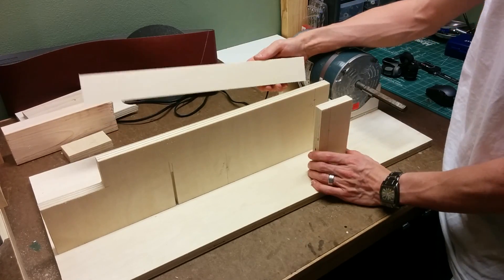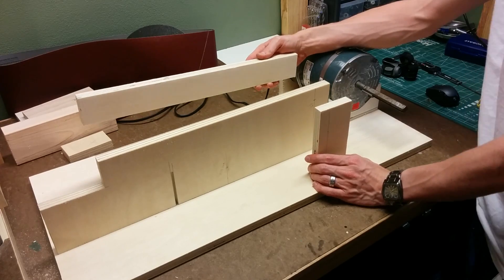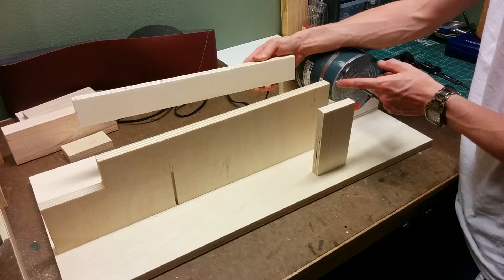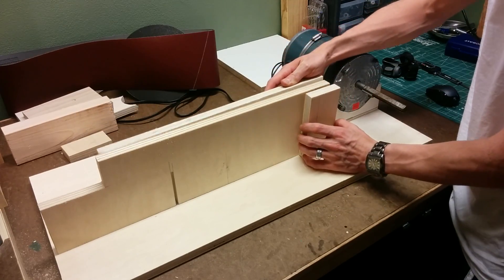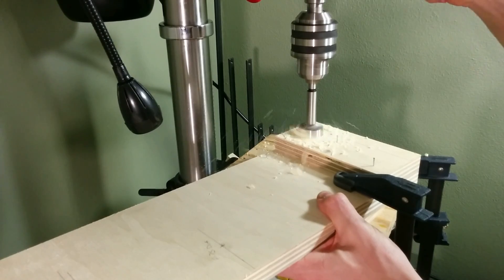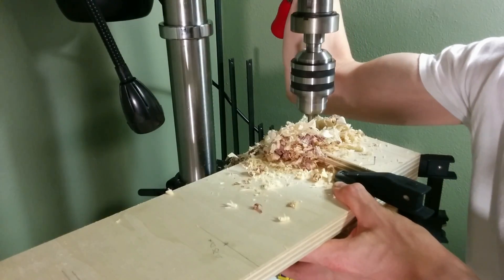These three pieces will be the support for the main drive shaft. All three of these pieces are going to have a bearing in them to support the shaft, so I'm going to clamp all three of these together and drill the hole for the bearings all at once so that I know that they line up perfectly.